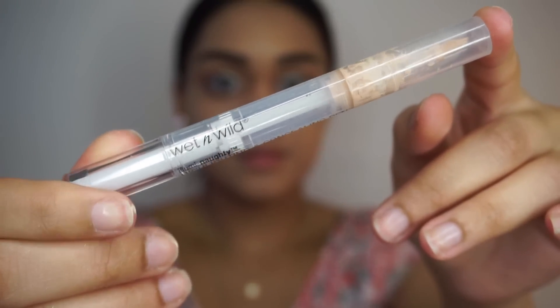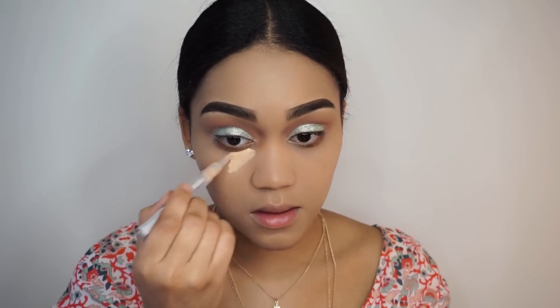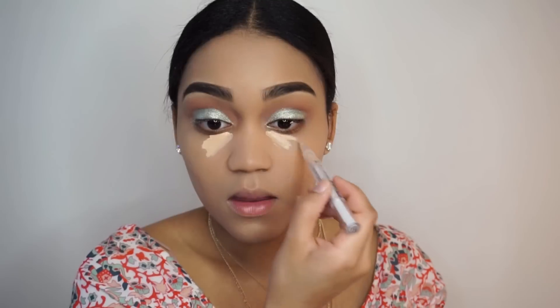For concealer, I'm going to be using this Wet n Wild Highlighting Pen and then blending that in with the Damp Beauty Blender.